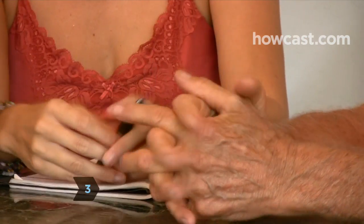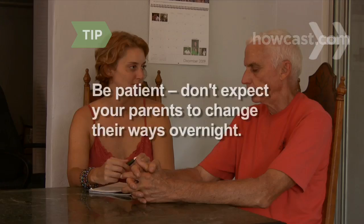Step 3. Talk to your parents about what it means to be green, and about how even small steps can help make the world a cleaner place. Ask them to help you with the changes you want to make. Be patient — don't expect your parents to change their ways overnight.